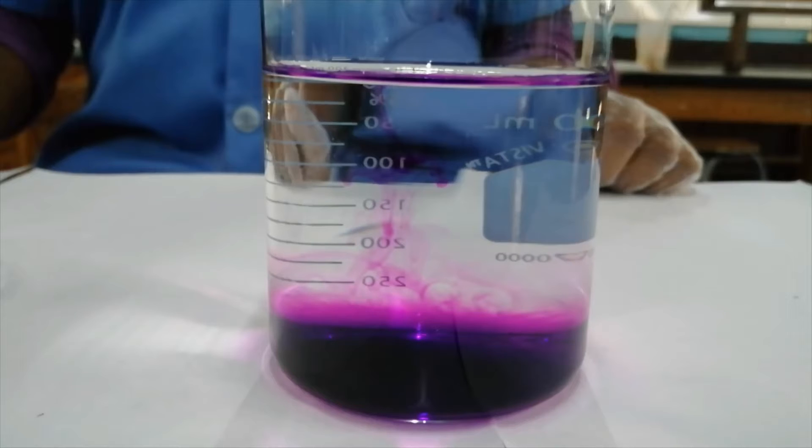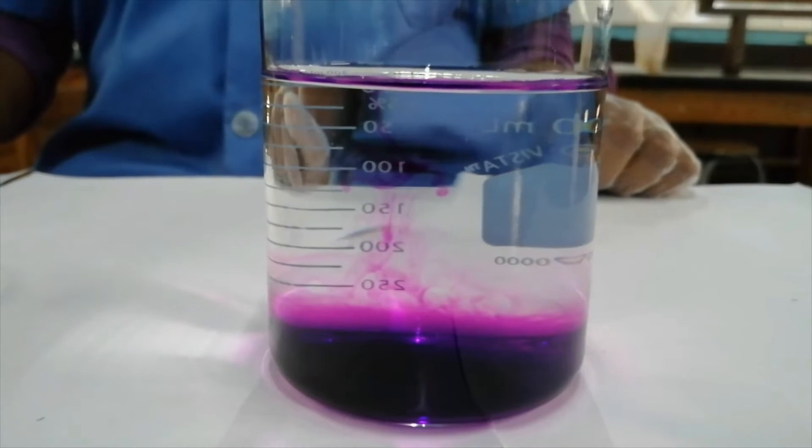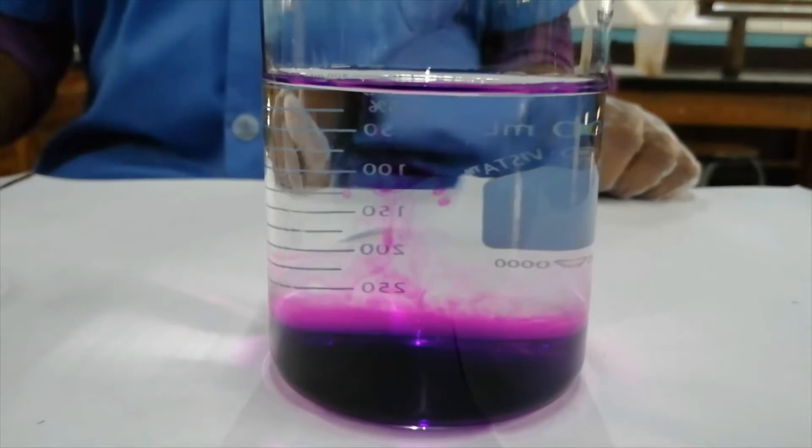To observe the diffusion process properly, this experiment is carried out over a series of hours. So we'll take a break right now and then come back and see what happens after 30 minutes.